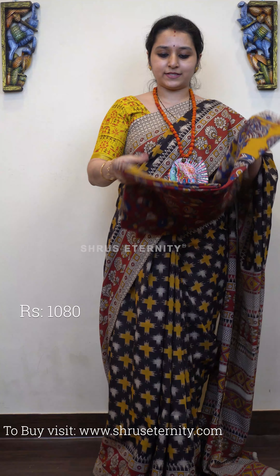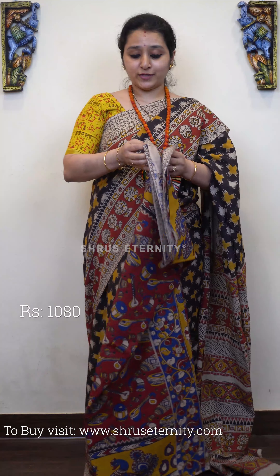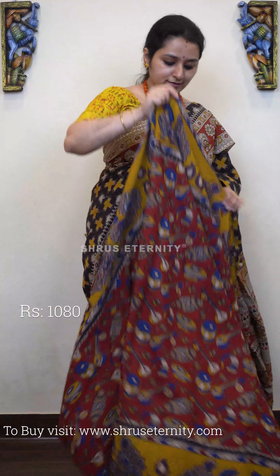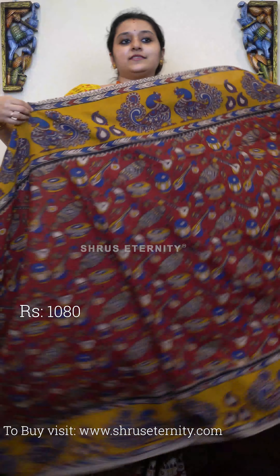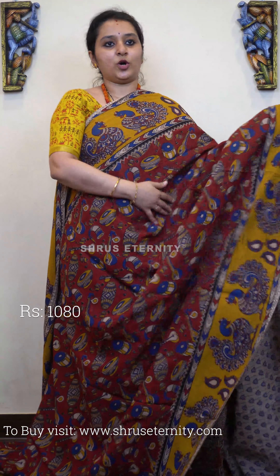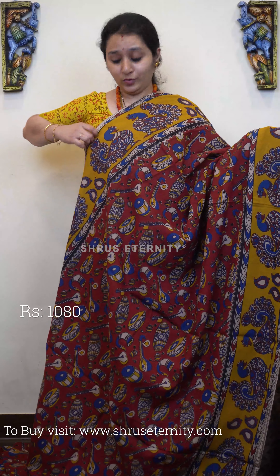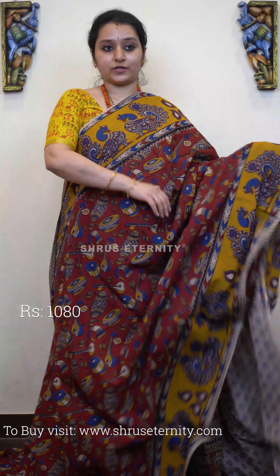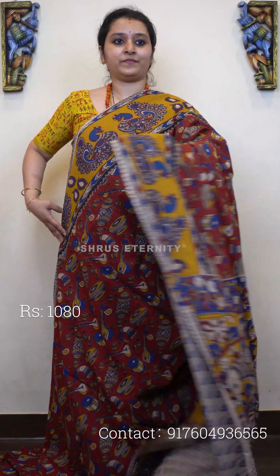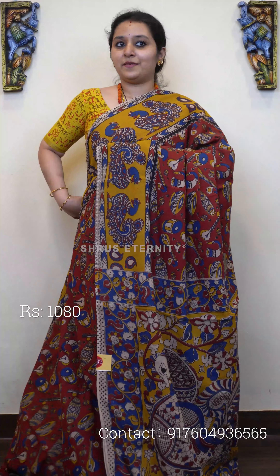Next we have a red with mustard saree. The whole body has beautiful instrument printed patterns, with very pretty peacock borders in mustard on either side. All these sarees are very lightweight with a beautiful flow — all mal cotton. It features a peacock designed pallu and a cream color contrast blouse. Priced at 1080.